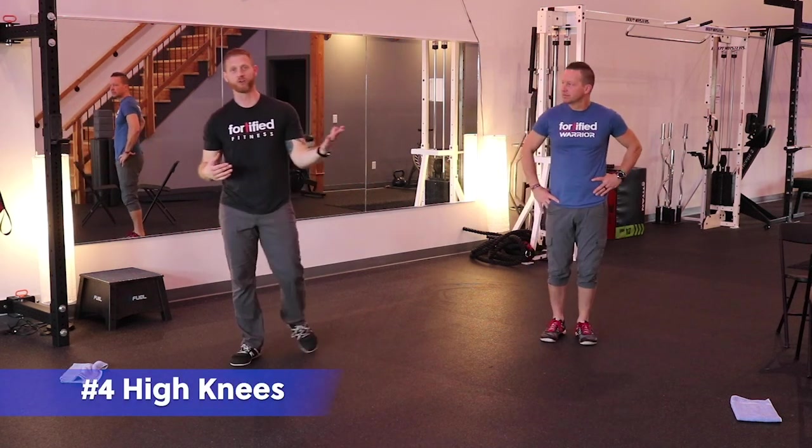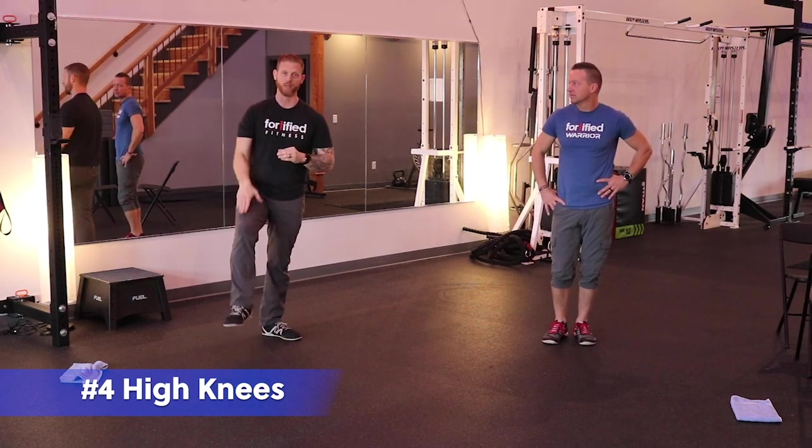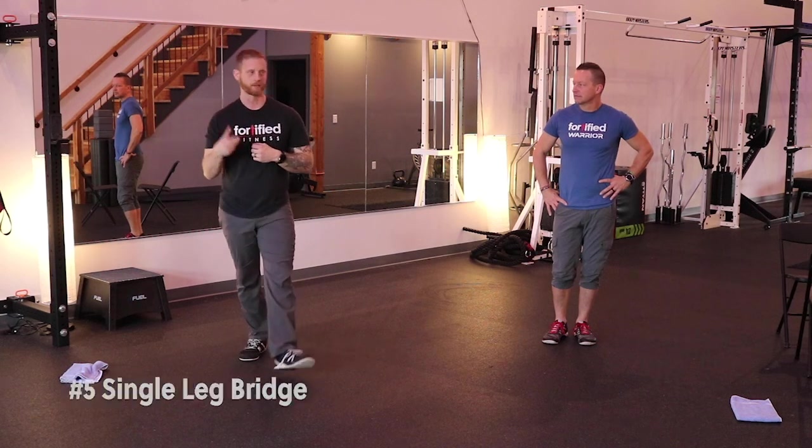After that we go back to the high knees — he'll do the march version, I'll do the high knee version, 20 reps again, counting one leg, 40 reps if you're counting both legs.